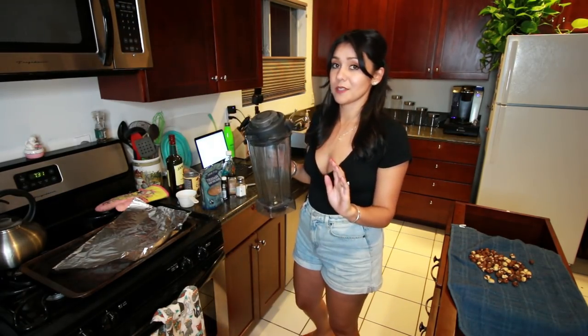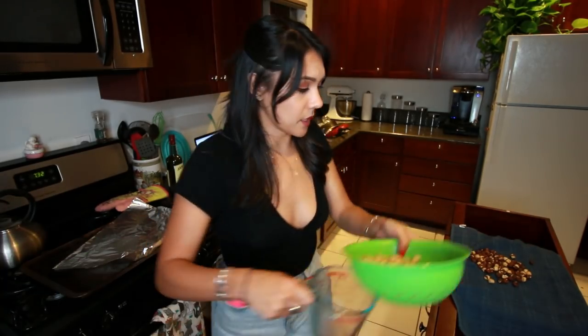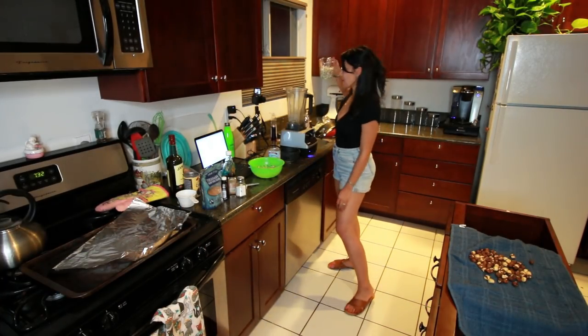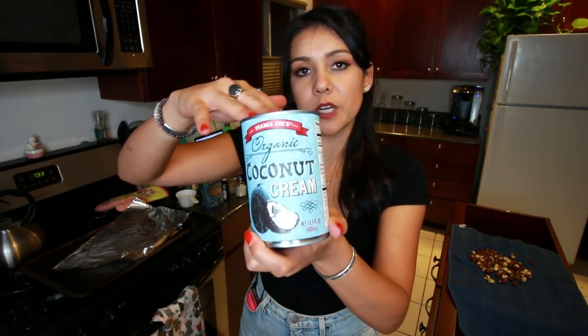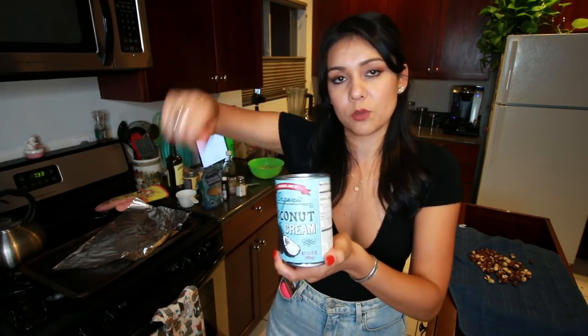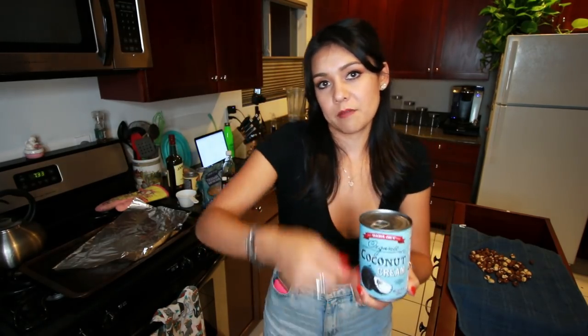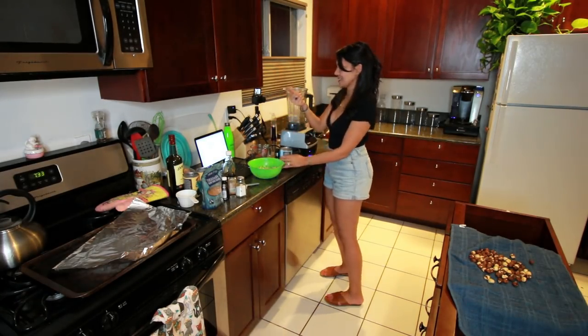Oh my god, the blender almost went topless — blender gone wild! We are going to put one and a half cups of raw cashews that have been soaked, rinsed, and drained. That was a lot of steps I didn't show you. Then one and a half cups of coconut cream. If you can't find coconut cream, use full fat coconut milk and scoop the hardened stuff from the top — that is cream. We're gonna add the cream to the blender.